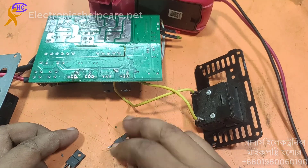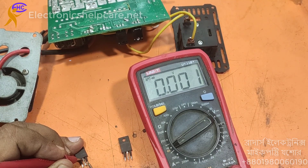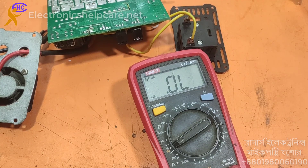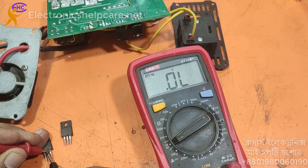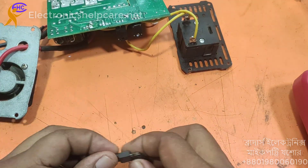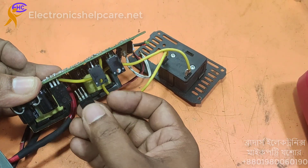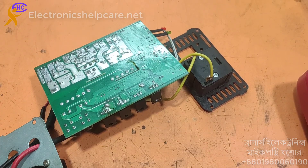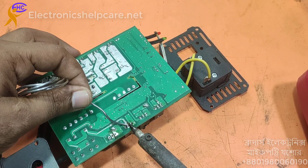Now we need another MOSFET. This one is short. These two are ok, these two are ok. That's ok. This one is short. Now we need to go to the MOSFET — this one is short, this one is short.